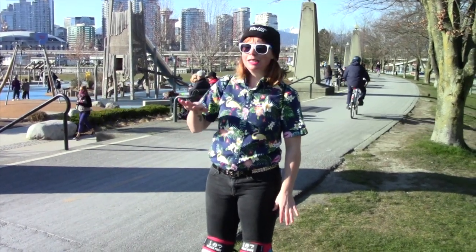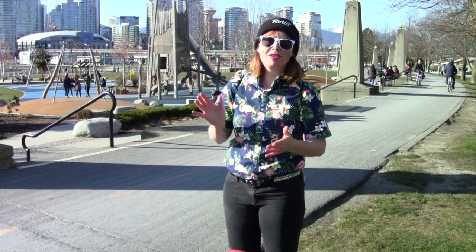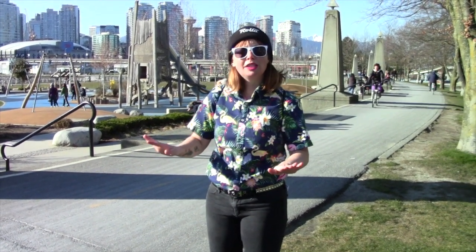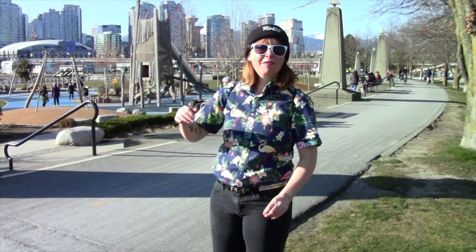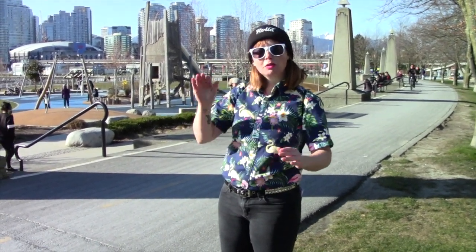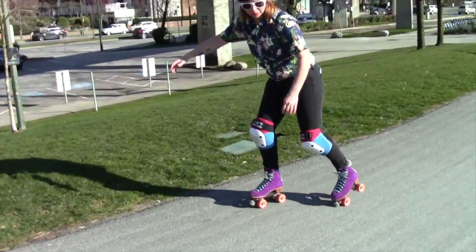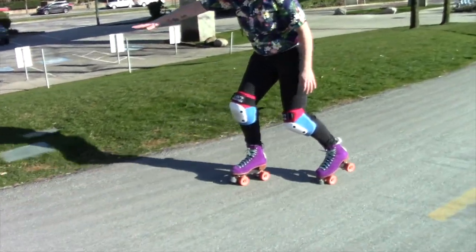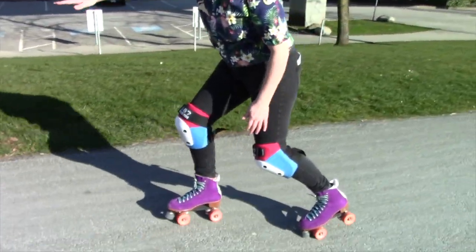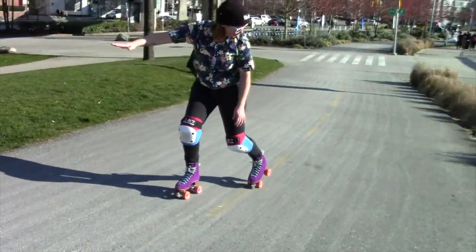Alright, so that was a pretty big inner hill. Now we're going to attempt something a little bit steeper. I'm going to show you one way that you can go down a hill that's going to be super safe and you're going to be able to control your speed. This is a great option for if you're on a hill that you're not comfortable skating really fast down. I'm going to show you how to go down and back. We're going to put our toe stop down, we're going to dig into it — it's going to help control us. Nice and easy, nice and controlled.